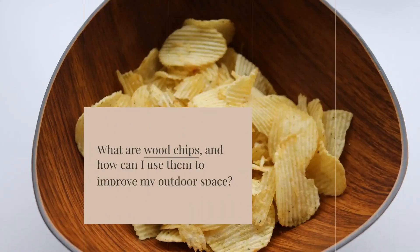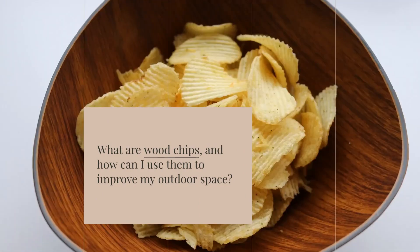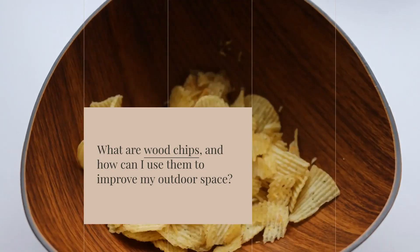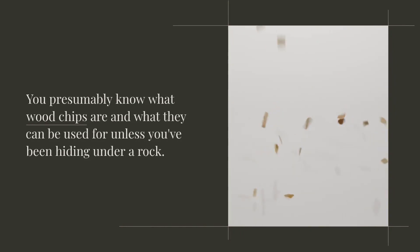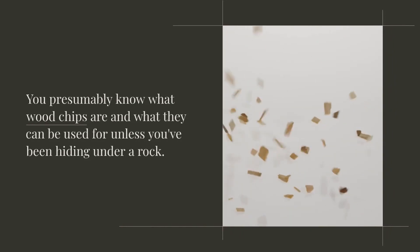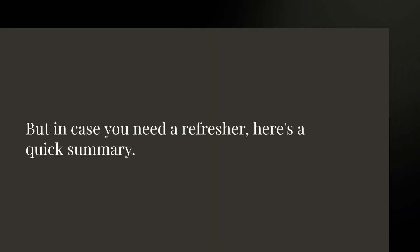What are wood chips and how can you use them to improve your outdoor space? You presumably know what wood chips are and what they can be used for, but in case you need a refresher, here's a quick summary.